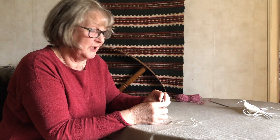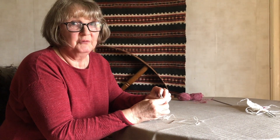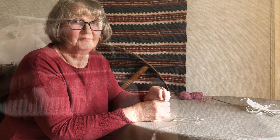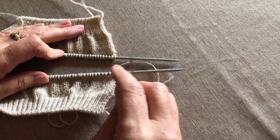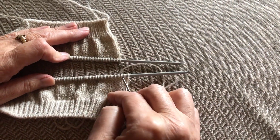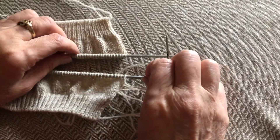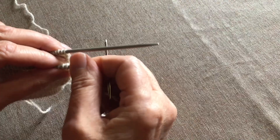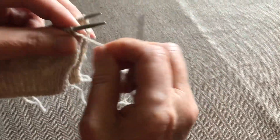So grafting is how we join one piece to the next if we have to. To begin with, grafting on stocking stitch. This is process — we like working with process, not product.